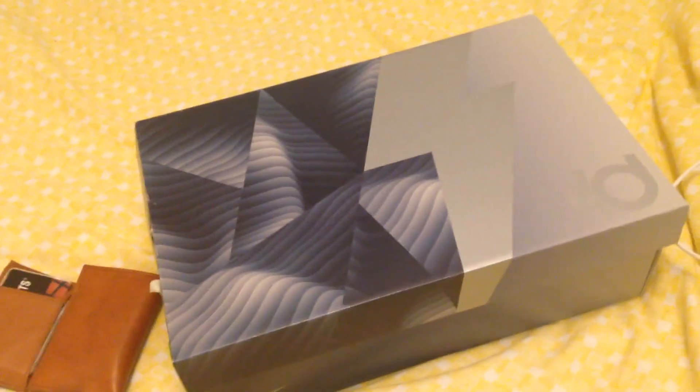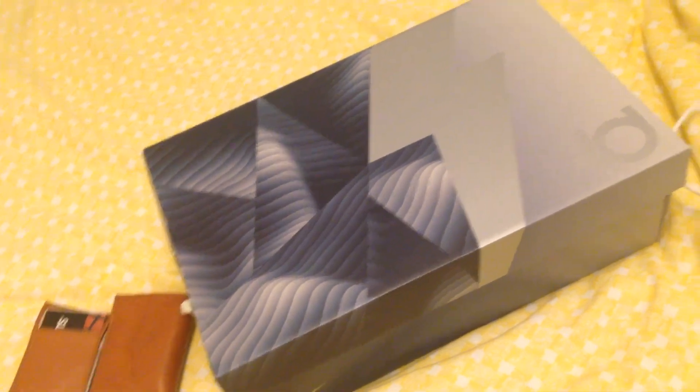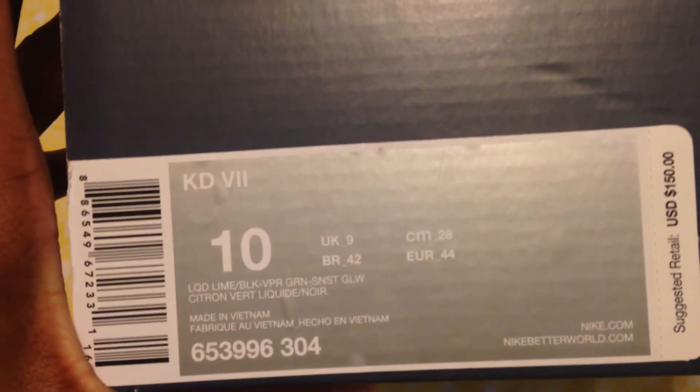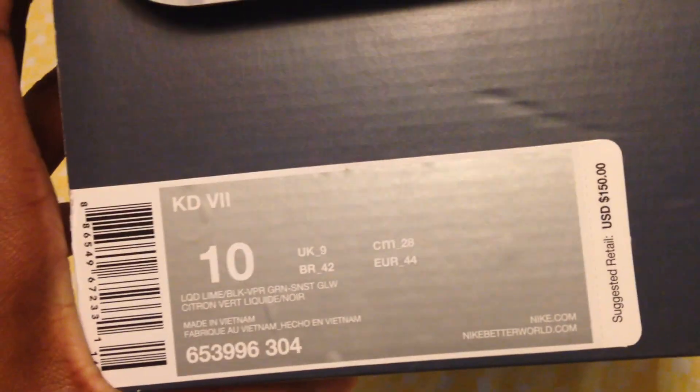What up YouTube! I just got a pickup yesterday — I picked these up. As you can tell by the box, it's a KD7. The box details are right here — it's a size 10. The colors of the shoe are liquid lime, black, vapor green, and sensei glow. By the colors, most of you probably already know what it is, so let's just open it and get into it.